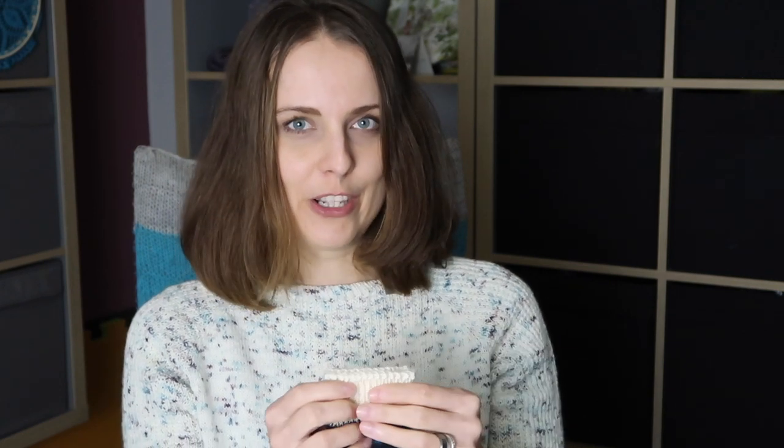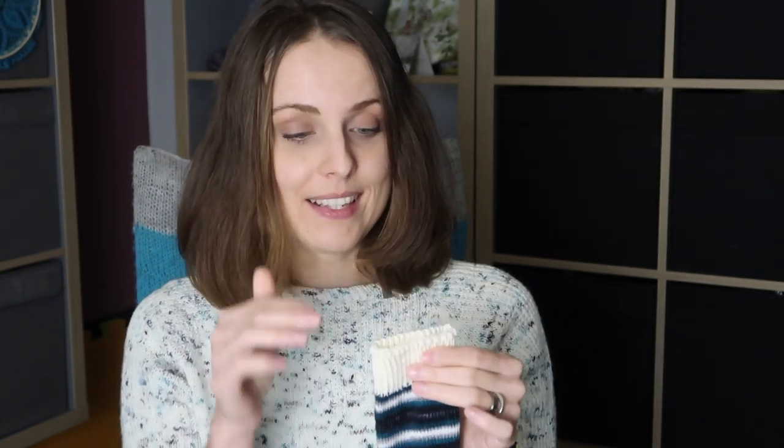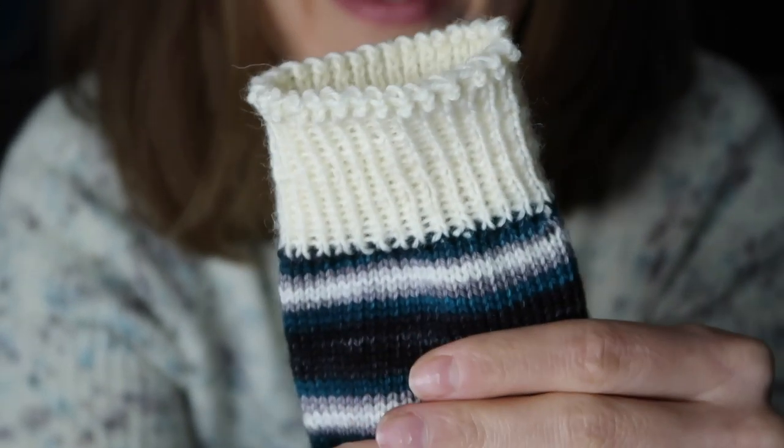We have a cast-off here which is — it's the Judy's stretchy cast-off, I think, with a yarn over. I haven't done that myself but I've heard about it and never seen it in person before. It looks so cool and beautiful. Check that out!